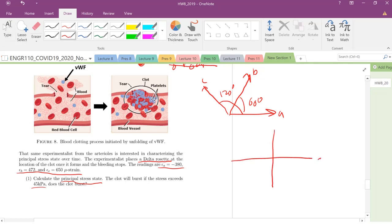We are measuring strains, and this axis represents our shear strains. So we have: ε_A equals minus 380 microstrain, ε_B equals 472 microstrain, and ε_C equals 650 microstrain.